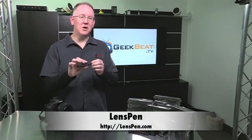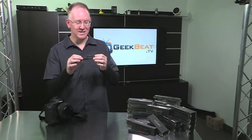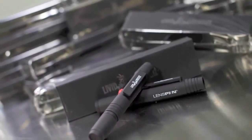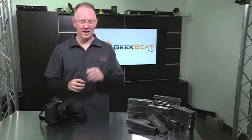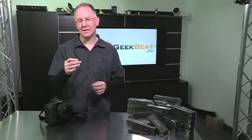So if you've never heard of one of these, this is called a lens pen. And not only is this a lens pen, this is actually a special edition Livid Lobster lens pen. You cannot buy these in stores — you can only get them through us, and I'll tell you how later. But what I wanted to do real quick was show you how to use a lens pen to keep your camera in shape.